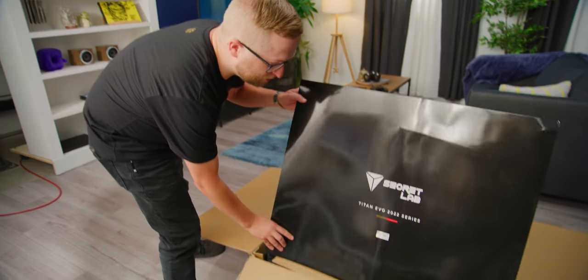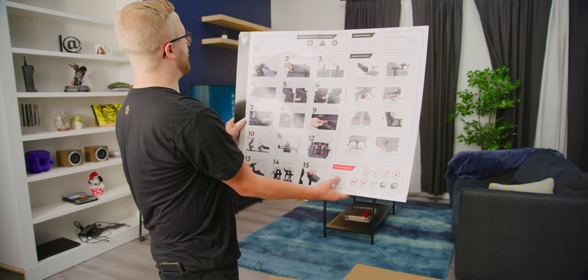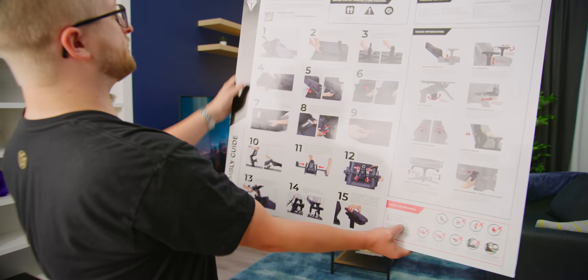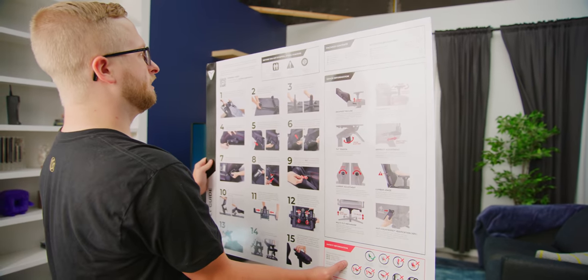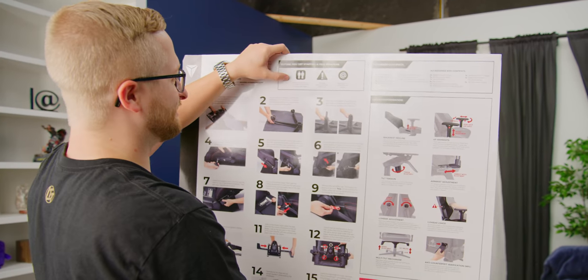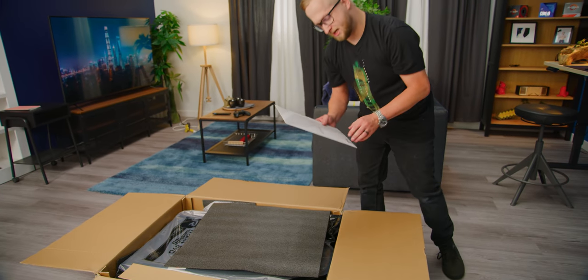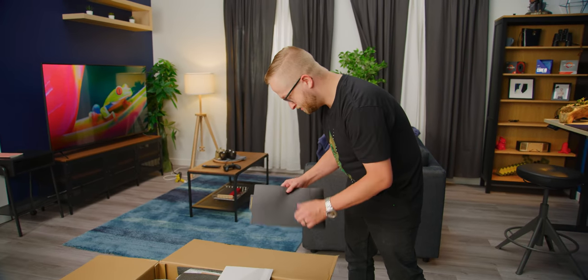Titan Evo 2022 series — bam, instructions right on the back. Look at that QR code, straight to an assembly video. Are we going to follow this? Maybe — having a friend to help can make the assembly process even easier. We got a 'Secret Lab Access' card, which turns out to be the user manual. We got Secret Lab access, guys. All of us. Everybody watching.